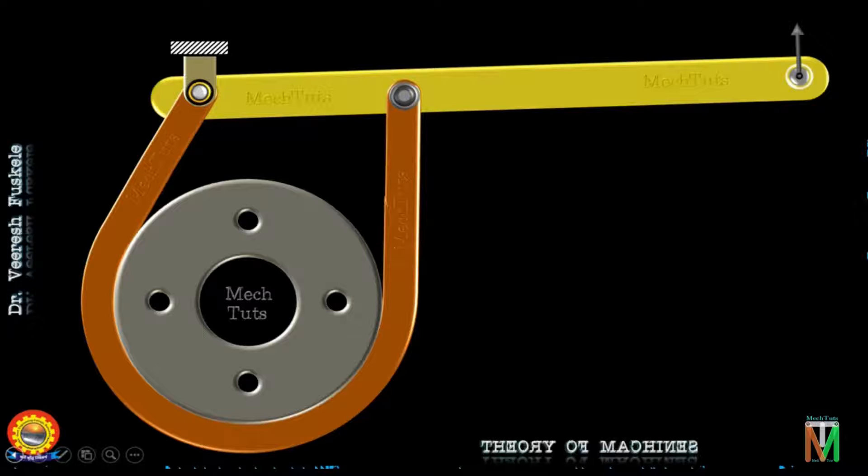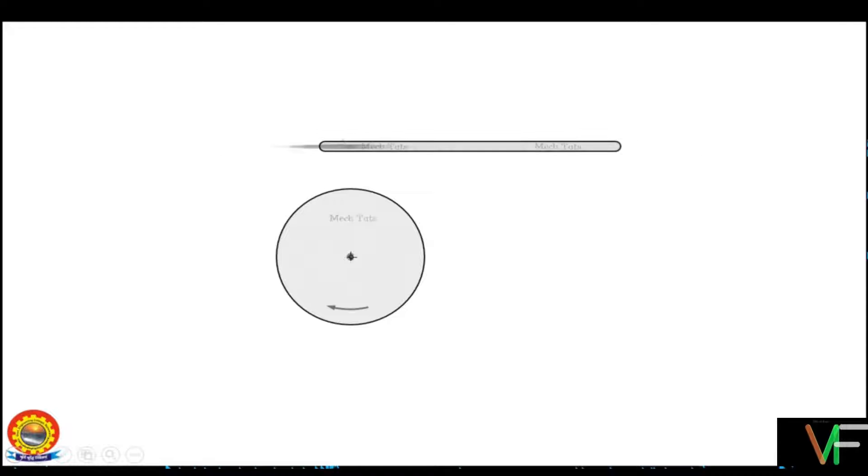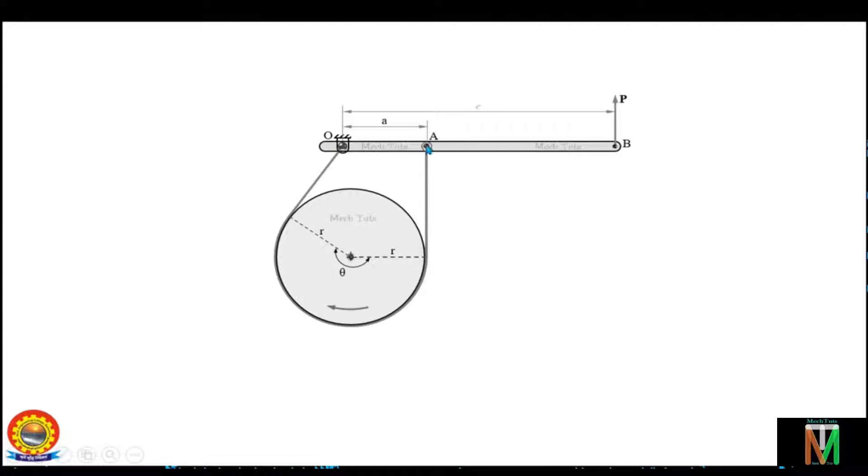Now let's see the line diagram and see the forces involved. This is the drum which is rotating in a clockwise direction. This is the lever which is hinged at this place. One end of the belt is attached to this hinged position and the other end of the belt is fixed on the lever. The distance between the fulcrum point and the other end of the belt is A, and the distance between the fulcrum point and the point at which the force is applied on the lever is L — that is nothing but the length of the lever. You can see that the belt is wrapped around this drum and the angle subtended by this portion is theta, known as the angle of wrap or angle of contact.